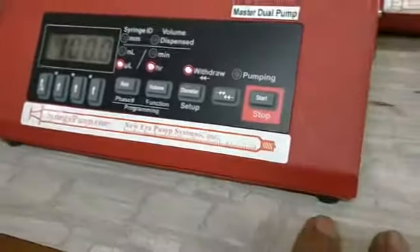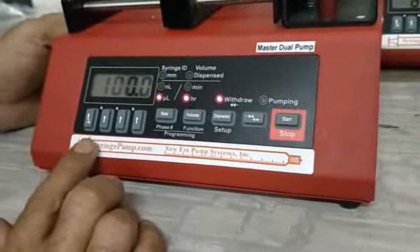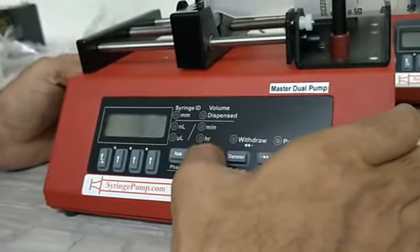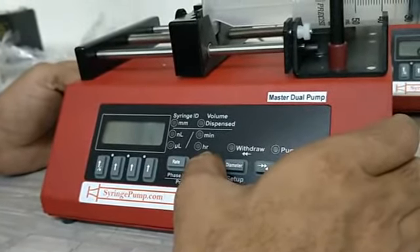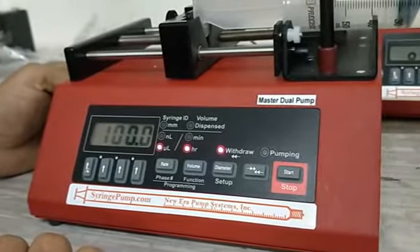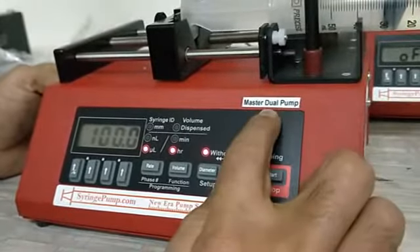Now coming back to the master pump settings. We have already put it in reciprocal mode. To do it again: switch it off, hold and press the volume or function key, then put the power on. It will show CO and T — press the left-hand arrow and it comes to RECP, which is the reciprocal mode. By doing this, we have configured this pump as the master and the other as the secondary pump.